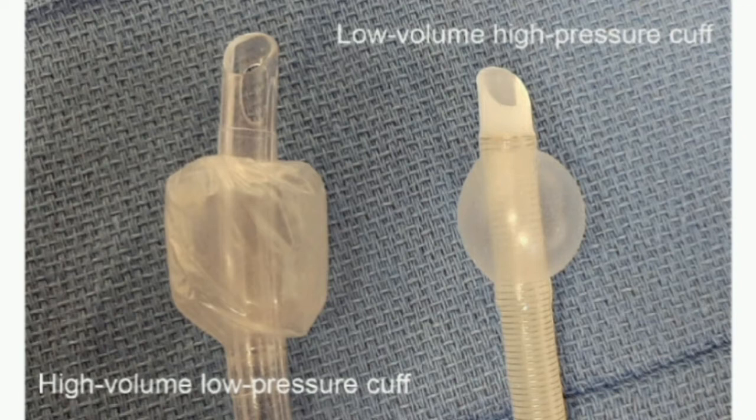Low volume, high pressure cuffs have a lower volume and the surface area in contact with the trachea is small. This results in a high pressure seal that is more effective than the one provided by high volume, low pressure cuffs. However, this high pressure is more likely to cause tracheal ischemia and necrosis if used for a prolonged period of time.